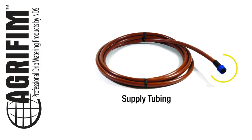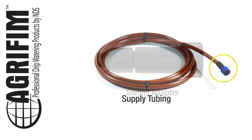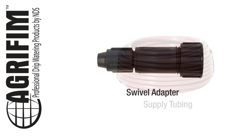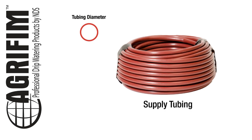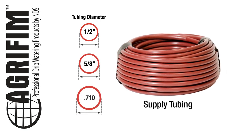First, check your supply tubing. If it has a hose thread adapter already installed, you're ready to begin programming. If not, you'll need to purchase a swivel adapter that fits your supply tubing. To determine the size of your supply tubing so you purchase the right adapter, simply measure the diameter of your tubing. The most common sizes are 1½ inch, 5⅛ inch, and 0.710.